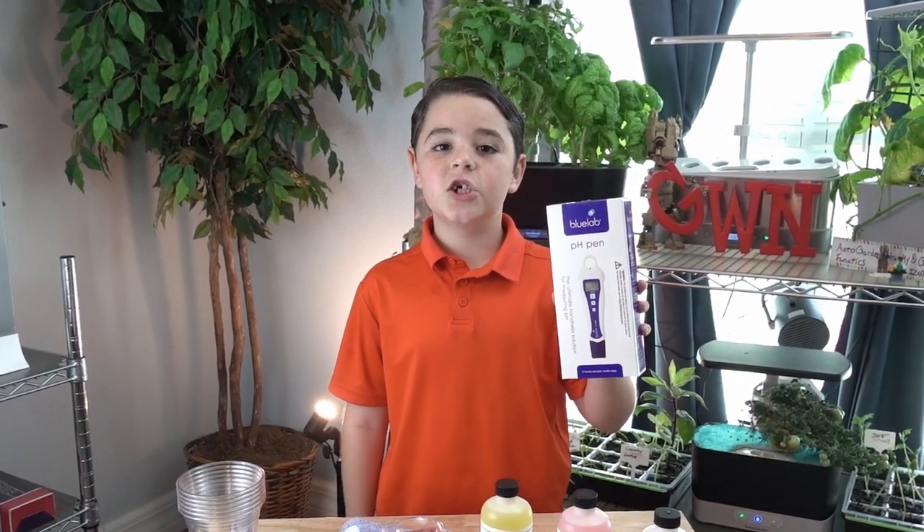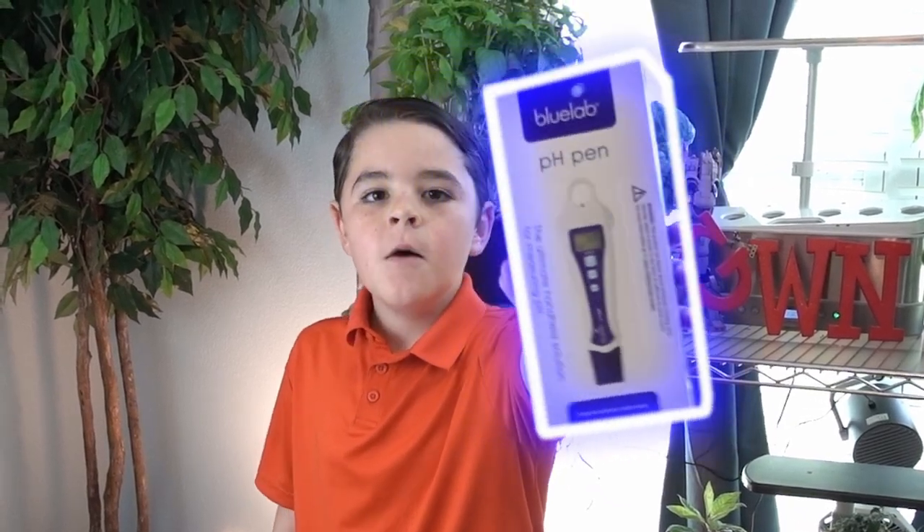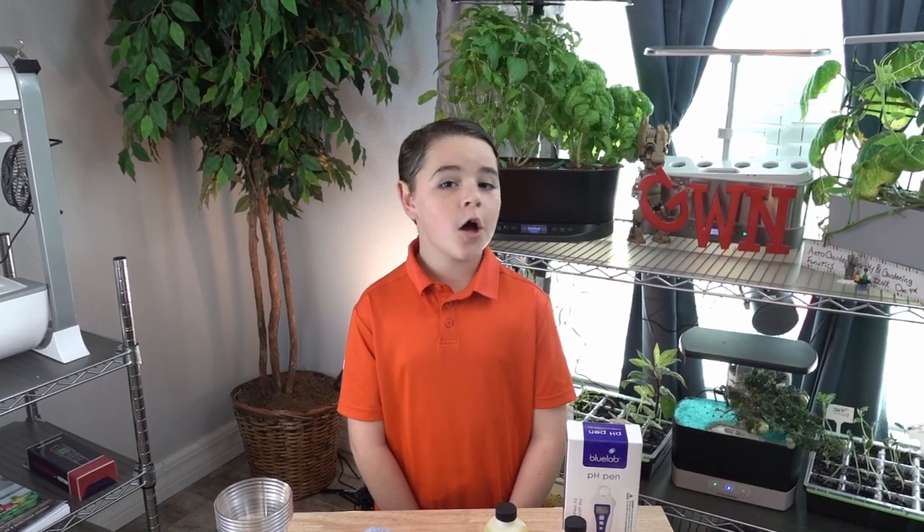Today, I'm going to show you how to calibrate your Blulab pH pod. Today, here's all you need.